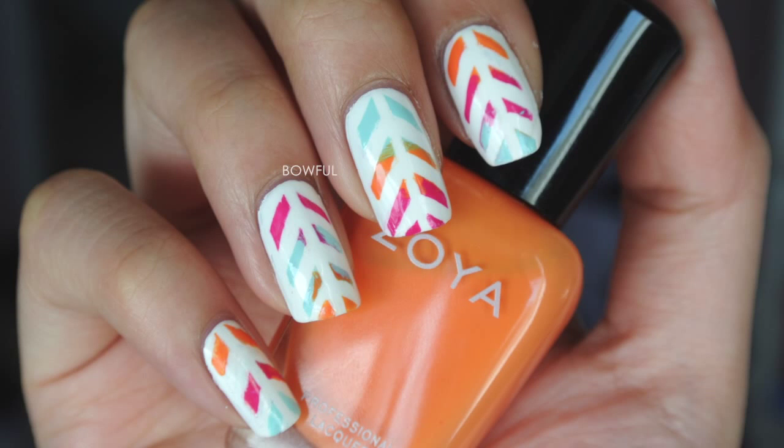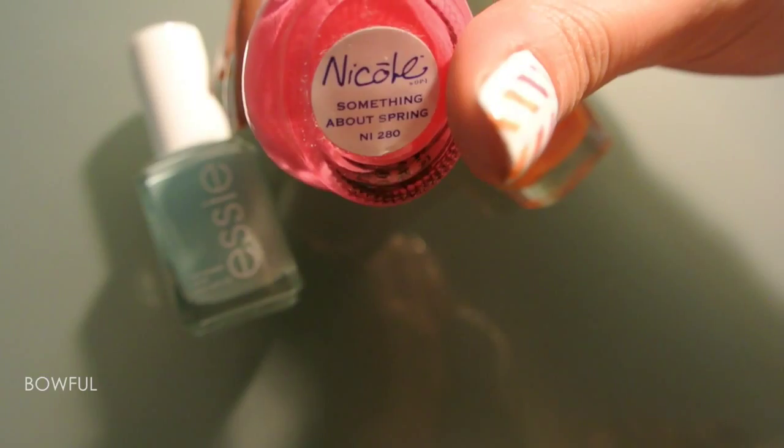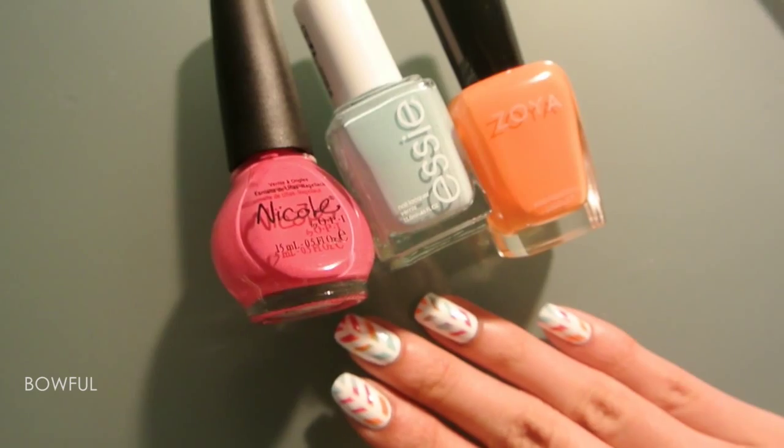Hi! This is a video tutorial for this design and I hope you enjoy. The polishes I'll be using are Mint Candy Apple, Something About Spring, and Arizona. And the white base I have is Snow Me White, so let's get started!